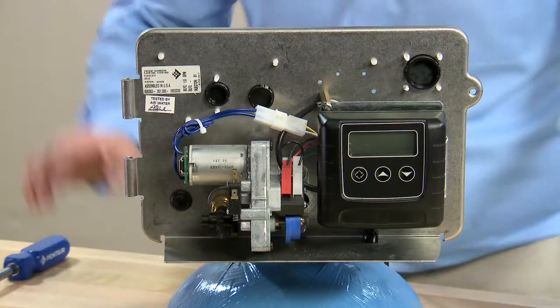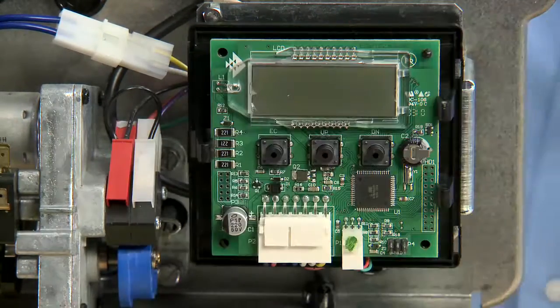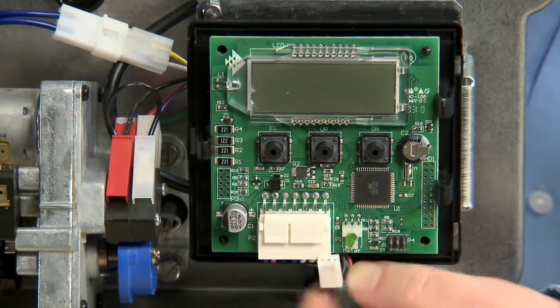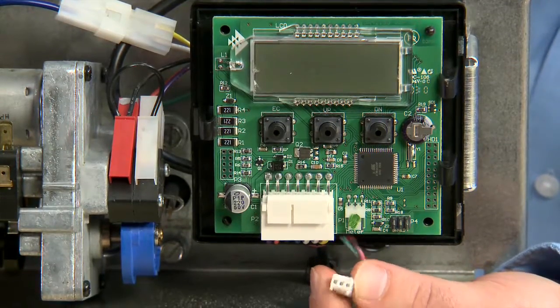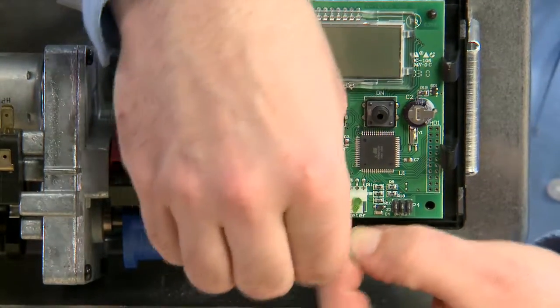For an electronic meter on a 2510 valve, the first thing we will check if it is not metering is to make sure that all the connections are secure. On this SXT valve, there is a 3-pin connector at the bottom of the board. We check all of the pins to make sure there is no corrosion and all the pins are secure.